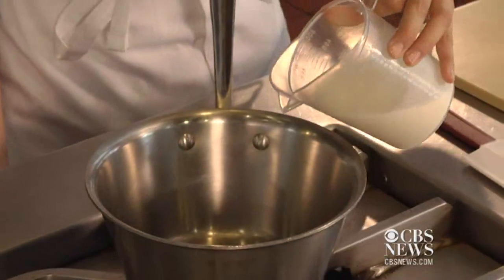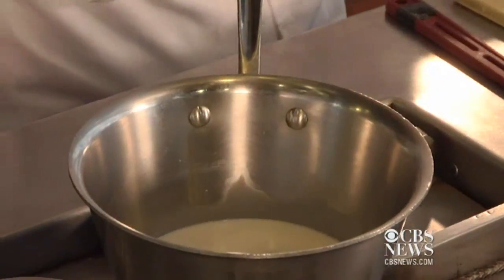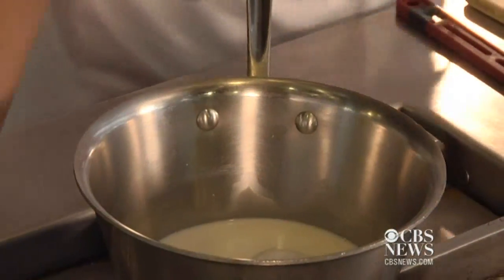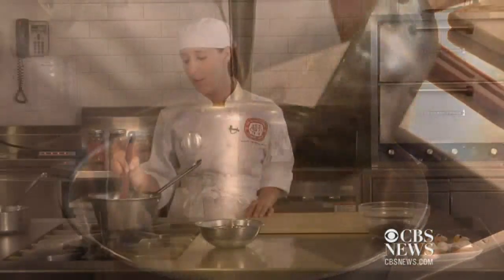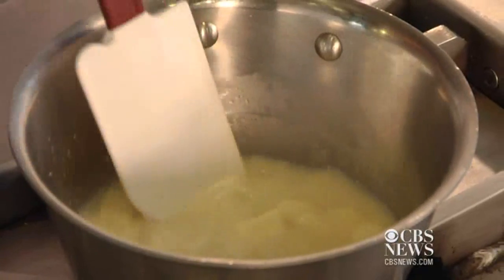So first you want to start with heavy cream or half and half, which is what this is, and get it in a pot over a medium-low heat. Add a little bit of sugar and some butter. You want to keep it over a medium-low heat because milk can burn at the bottom of the pot, and so can heavy cream.